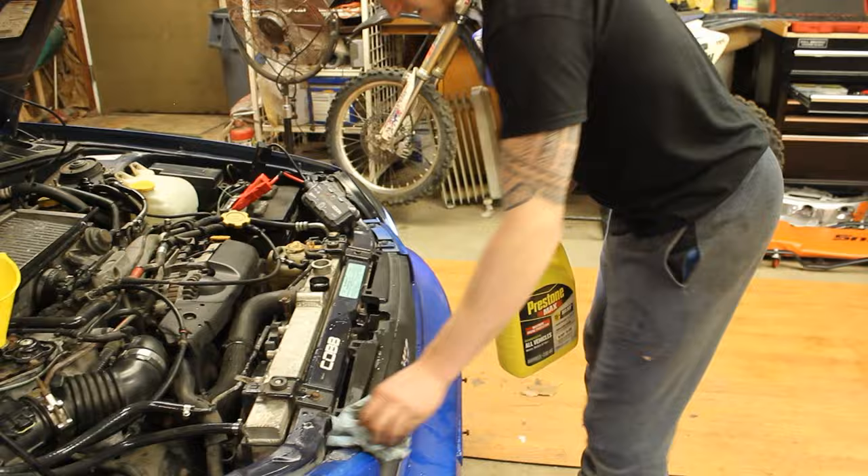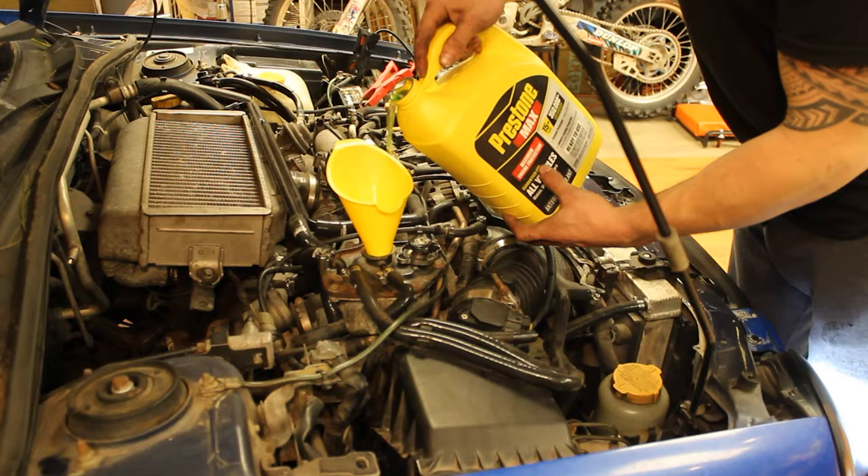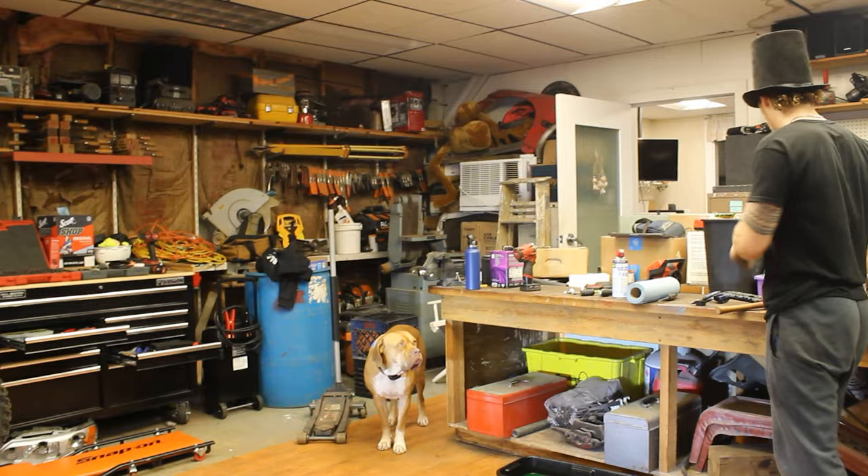Right now what we're doing is bleeding the coolant system, getting all the air bubbles out. If you have air bubbles in the system, your car is going to overheat. You don't want a Subaru to overheat.